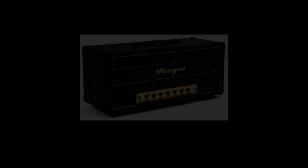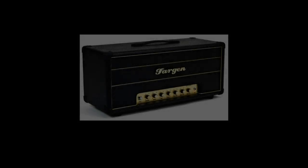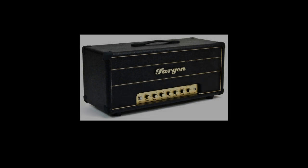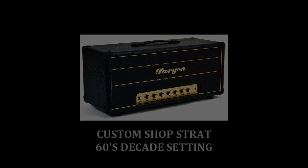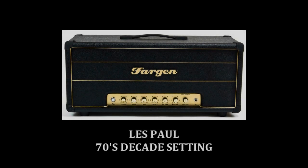The Fargen Miniplex Mark II has the ability to go from Hendrix-style tones to Slash-style heavy rock. Let's hear some of that now.